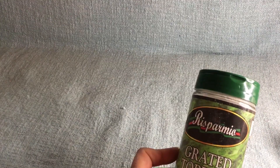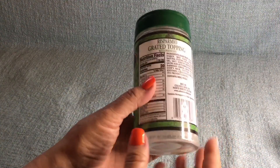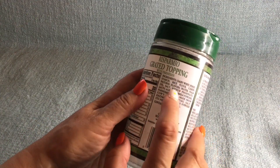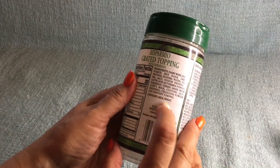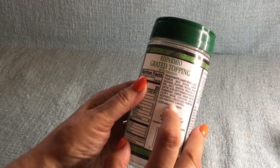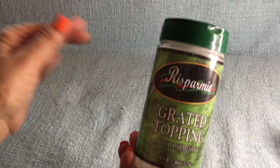Last but not least, I didn't like this. It's called Risparine grated topping with Parmesan. They did have some real Parmesan cheese — a smaller, totally-Parmesan-only version. But this one has a whole bunch of stuff in it, and somebody told me once the more stuff that's in it, you can count on it not being that great. It doesn't have any artificial flavors so I said, let me give it a try — and I didn't like it at all. It didn't even taste like cheese. It was like putting white powder on your food.